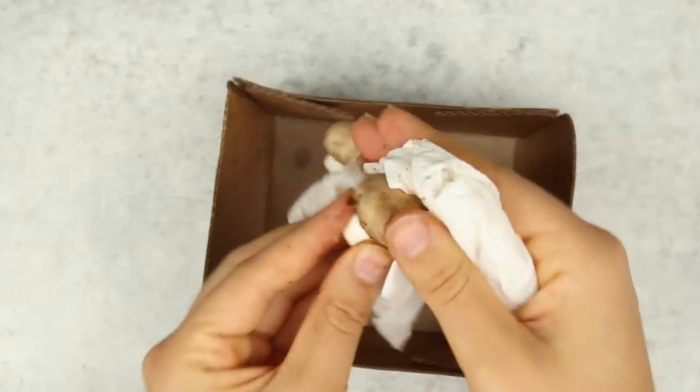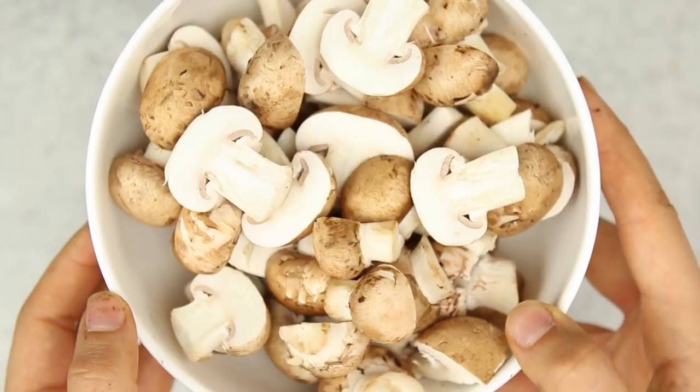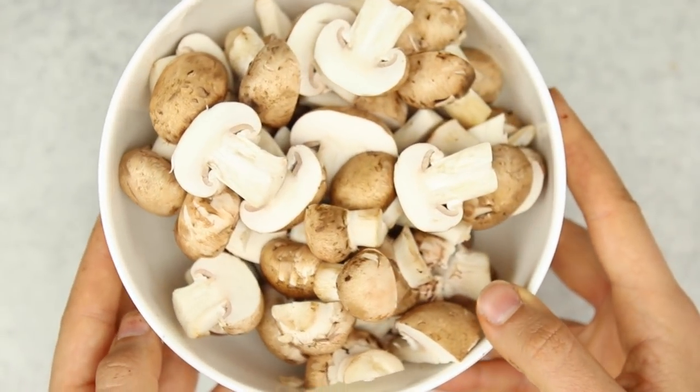Afterwards, you're going to chop your mushrooms into pretty large pieces, because they're imitating the beef here. I cut them in half or in quarters depending on how big they are.